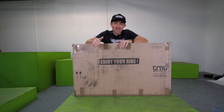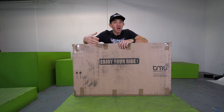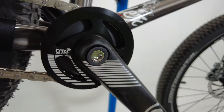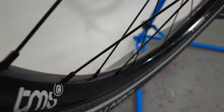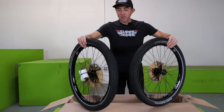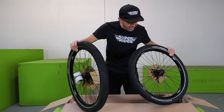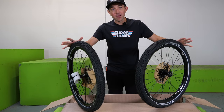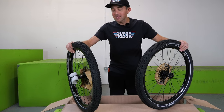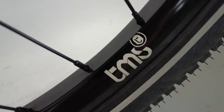I can't overstate how excited I am to unbox this bike. The other interesting bit besides the frame that was obviously designed by TMS is that there are a lot of parts on this bike that are actually made by TMS as well. So they've had a hand in designing almost every single bit on the bike. The first thing to come out are the wheels, and these are TMS-specific rims and hubs. They made a lot of the parts that are on this bike.